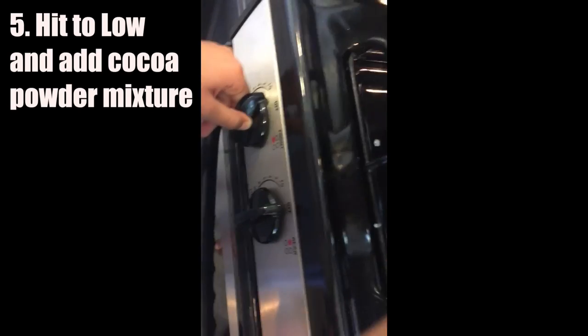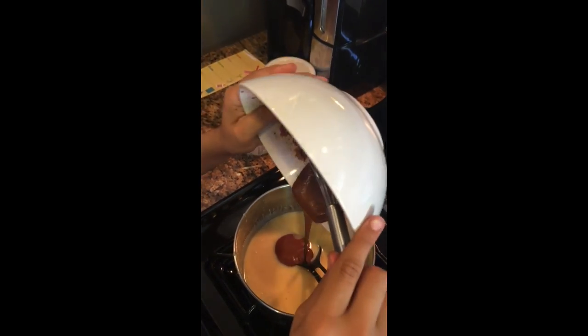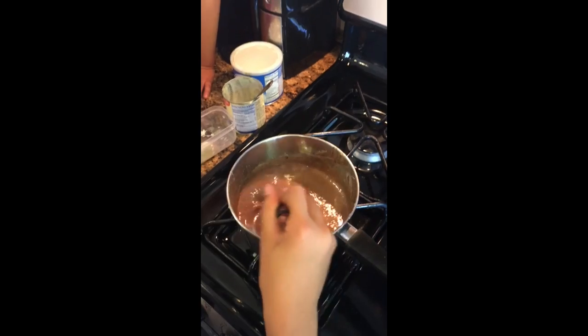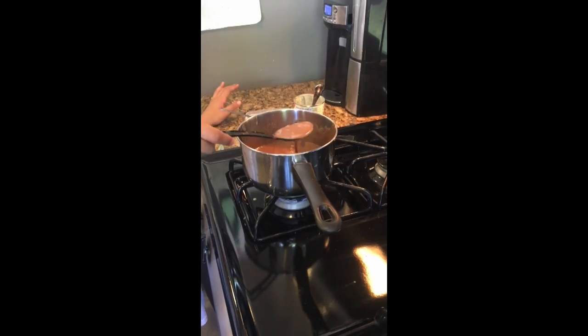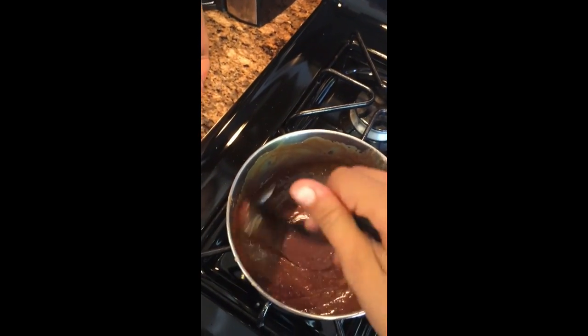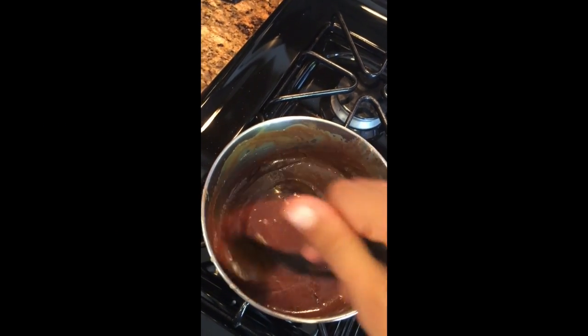Now we're going to put this on low, and then you're just going to add the mixture of your cocoa powder and water. Just keep on mixing until the water starts to evaporate. You're going to notice that because the texture is going to change — from really loose, as you can see, to more of a body to the frosting.